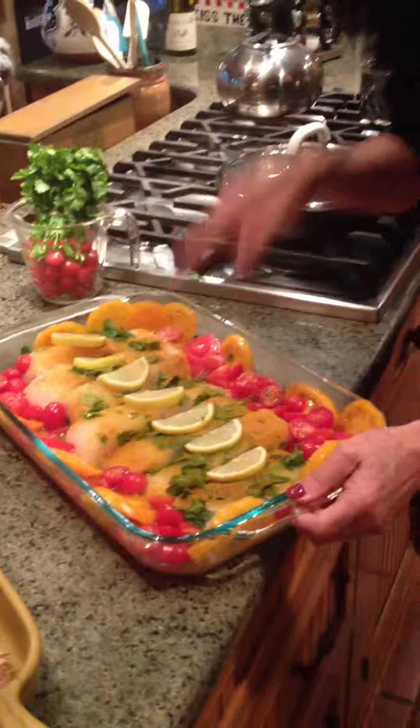Are you filming? Yeah. Okay. So, tonight, this is what we're going to have.